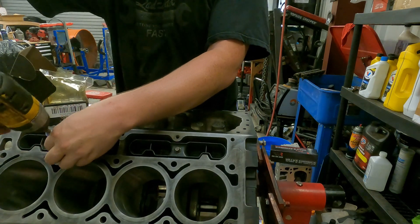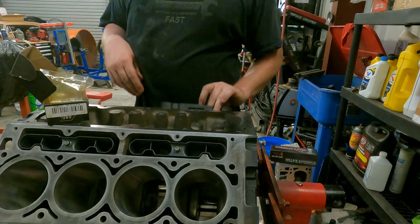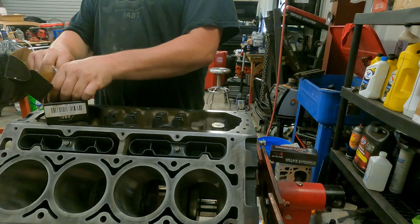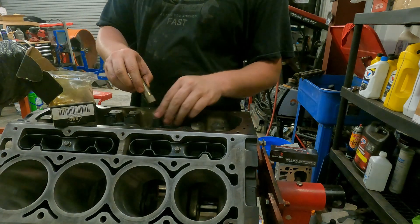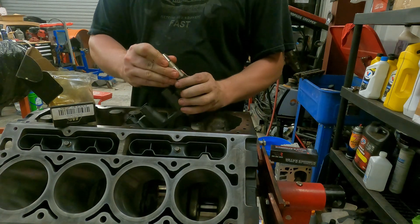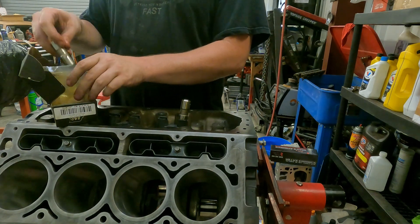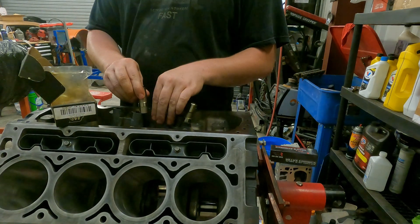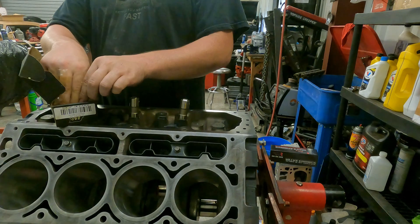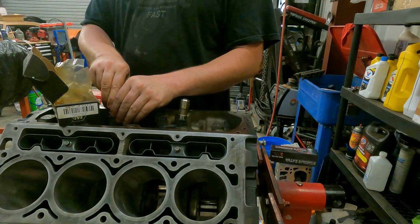The only thing we have left to do for this particular engine is valve springs, and that all depends on the camshaft. Hope y'all have enjoyed it — like, share, comment, subscribe. I've got plenty of engine build stuff on the channel: big block Chevys, small block Chevys, LS, and I've got a couple Ford things coming as well. I read every comment and reply to all of them. Hope y'all enjoyed it — y'all have a good one, I'm gonna keep building this motor.